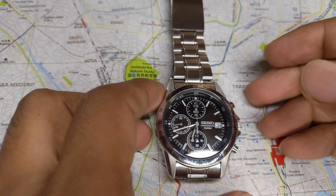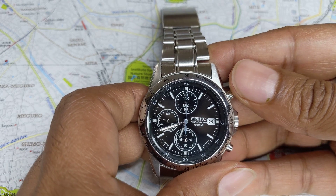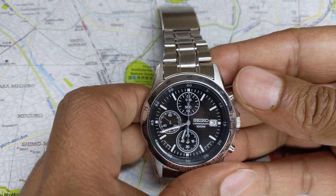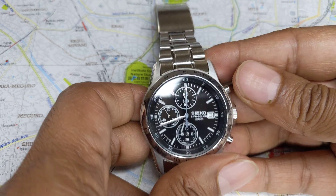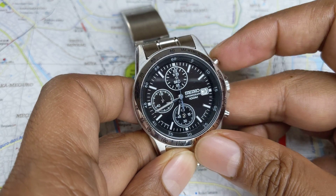Welcome to a watch basics video, where we look at simple features on a watch for those who don't know how to use it. Today we will look at how to use a mechanical chronograph. A mechanical chronograph is nothing but an old-fashioned stopwatch, before digital stopwatches became a thing.